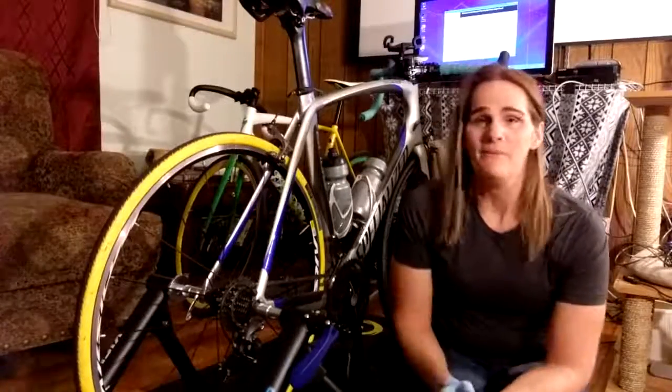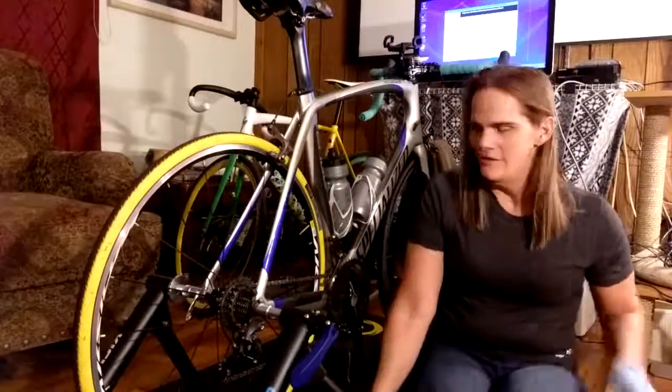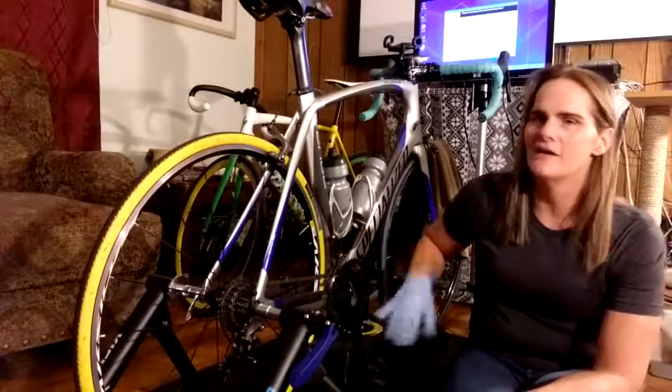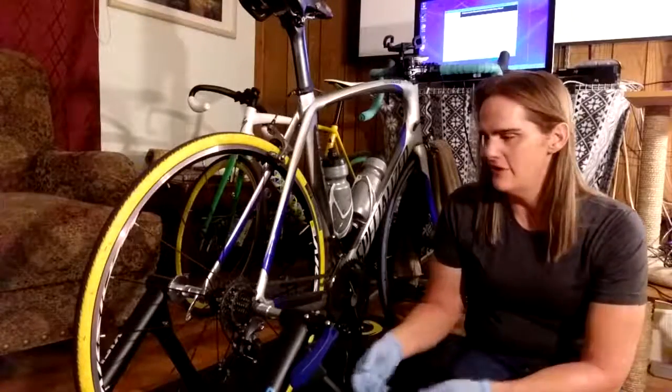Hello and welcome to bike maintenance. My Avenge has been on my trainer for a while and a couple weeks ago it started getting a creak in the bottom bracket. So I'm going to take the bottom bracket apart, clean everything out, re-grease it and put it back together and it should be fine.